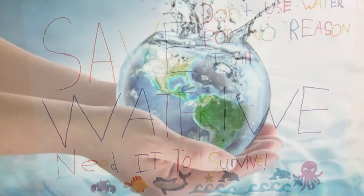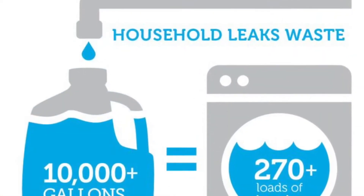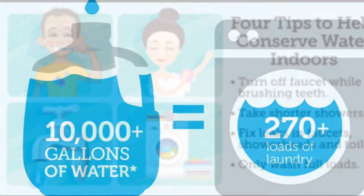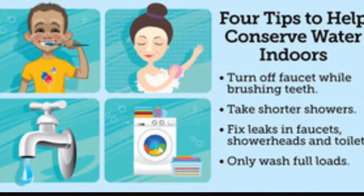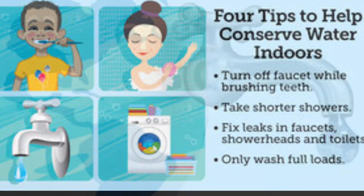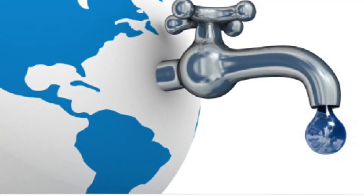A few ways you can do that is short showers, don't let the water drip ever, and when you're brushing your teeth, put water on your toothbrush, turn it off, brush your teeth, then turn the water back on to clean your toothbrush.